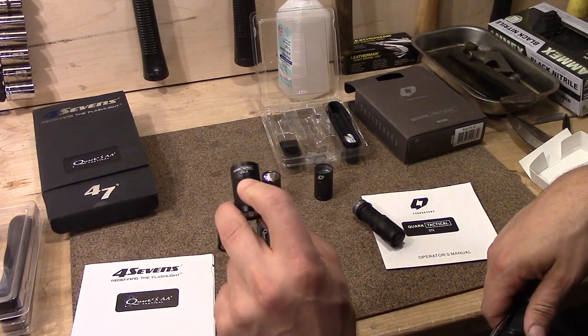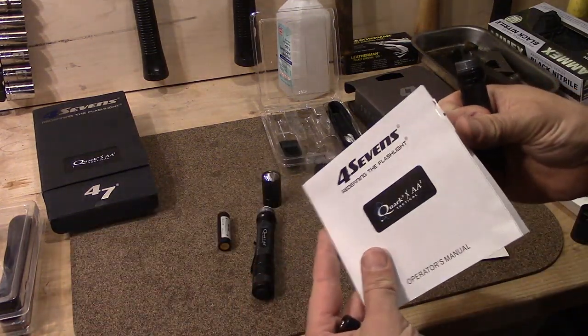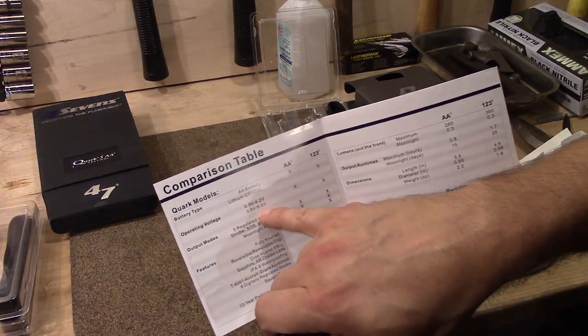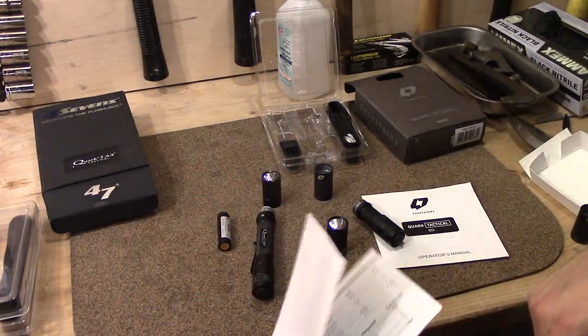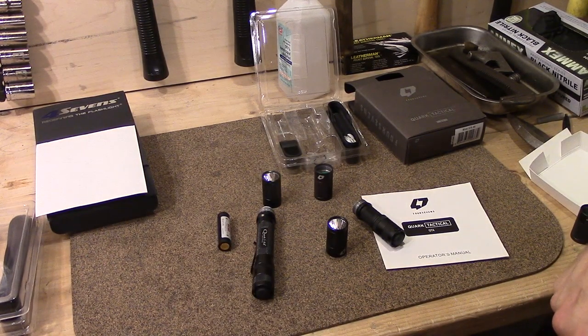Now, with the two CR123 head, those actually do have a max voltage of 9 volts, and yeah, that'll handle either one of those. Hope that answers your question, and I'll talk to you all later.